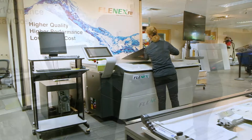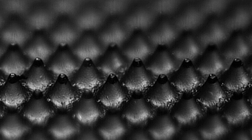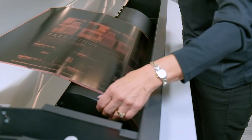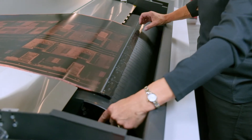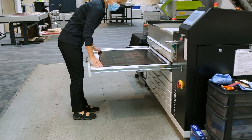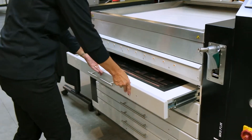Together they deliver 200-line resolution and flat top dots, all while eliminating all solvents and thermal wiping cloths, and significantly improving the speed at which a plate is ready for press. The Flanex plate making process is extremely fast and simple — in fact, an entire plate can be created in under 40 minutes.